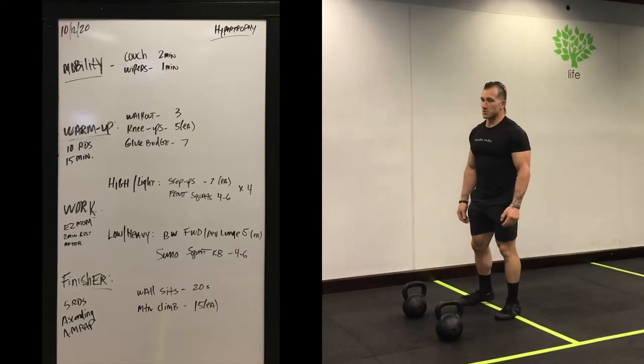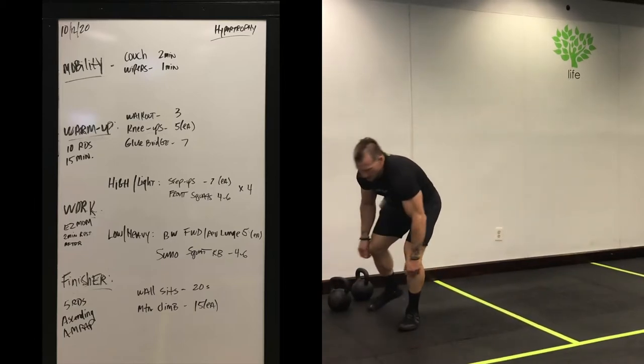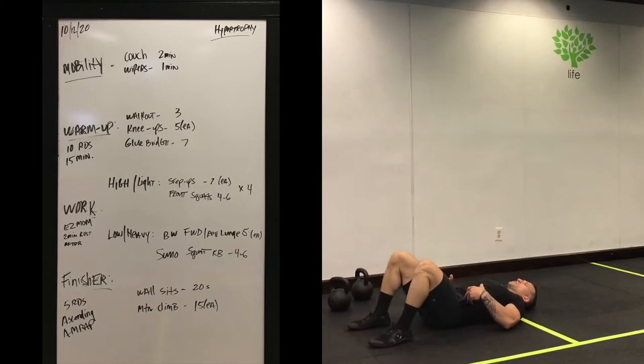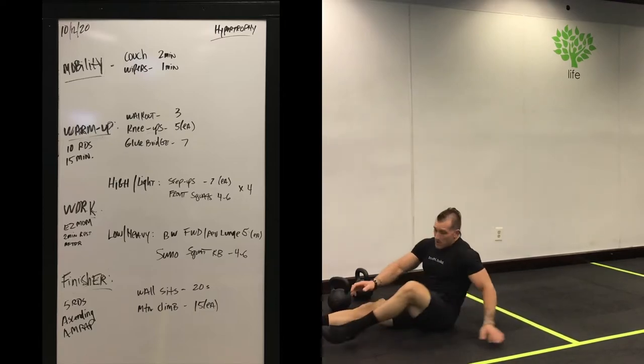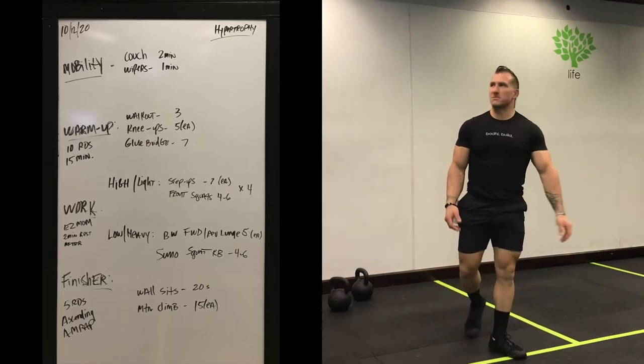Third exercise: glute bridge. Get those glutes fired up — take a supine position, tuck that butt underneath, make sure your lower back is flat on the floor. Press your hands into the floor and squeeze your glutes up as high as you can possibly go. We're doing seven of those. Ten rounds, no more than 15 minutes — that's your cap.